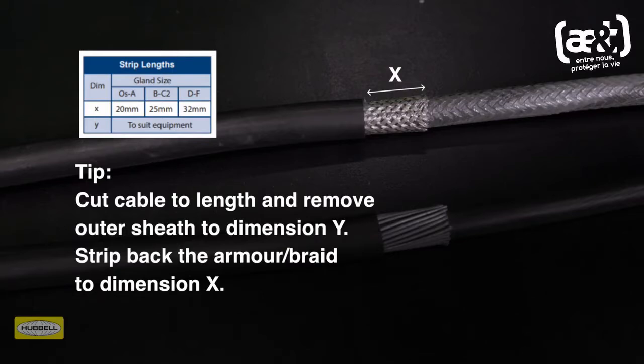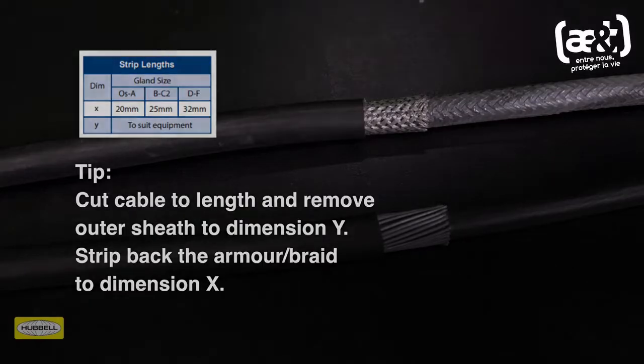Remove a further 20 mm of outer sheath for cable gland OS to A size, 25 mm for B to C2 size, and 32 mm for D to F size.